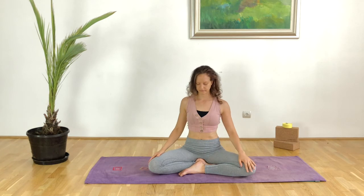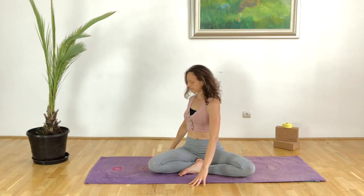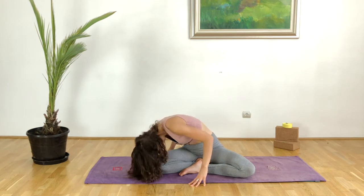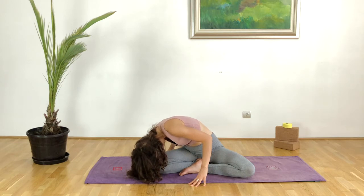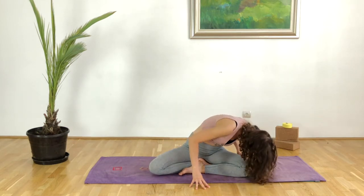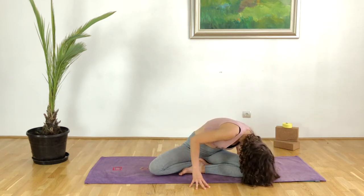Then coming back to center, this time we will take a gentle rotation. Inhale lift, and with the exhalation we will place the forehead on top of the left knee — if you cannot come all the way down here, it's not a problem. Inhale coming into center, with the exhalation over to the right knee. You can allow the back to round, just mobilizing the spine here.